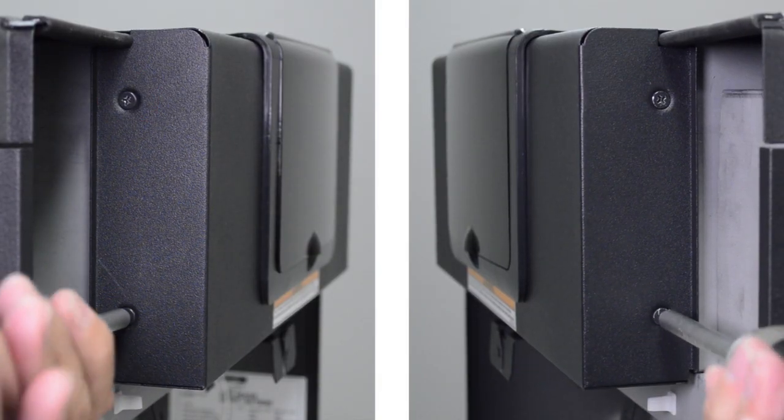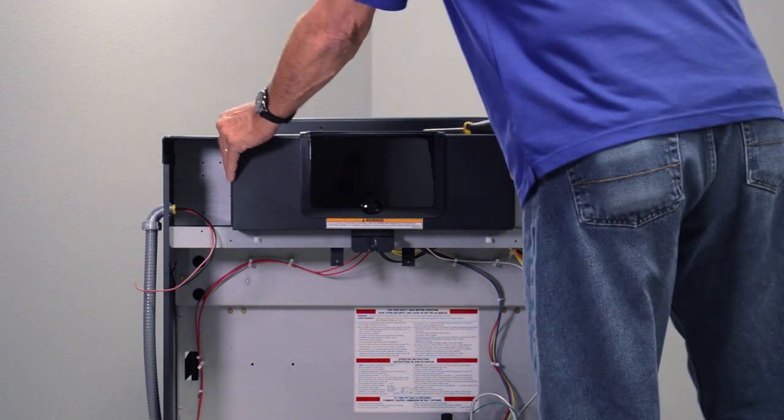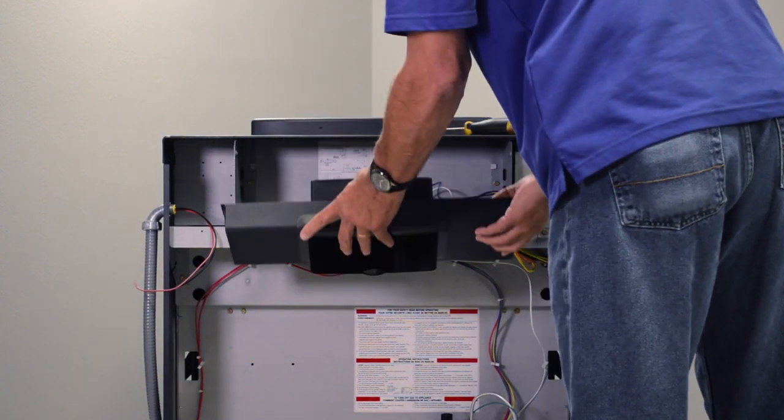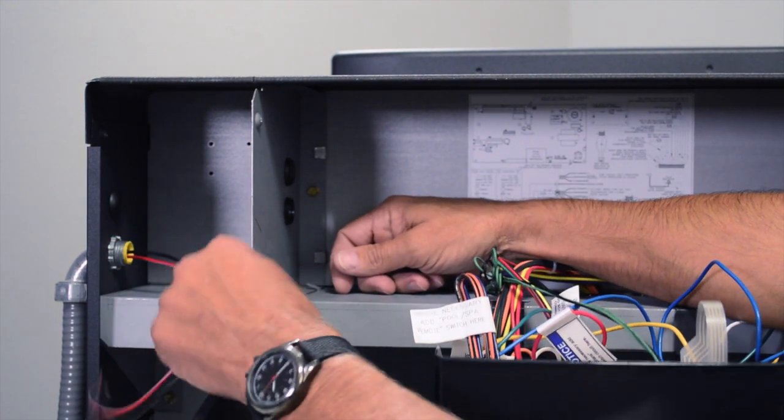Remove the four Phillips screws on the front control panel. Pull the top and it will pivot towards you to expose the control box. Locate the two remote wires coming in from the side of the heater.